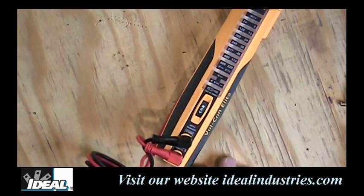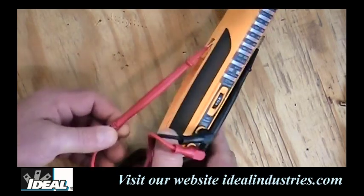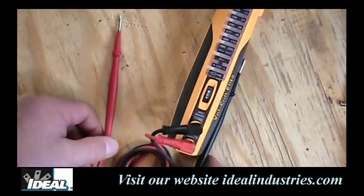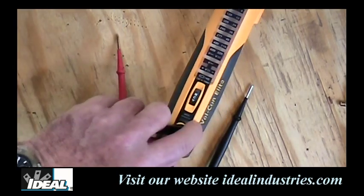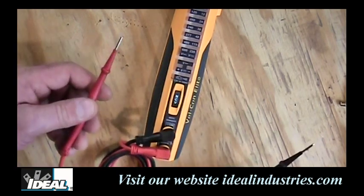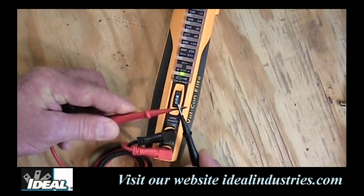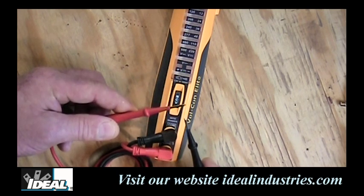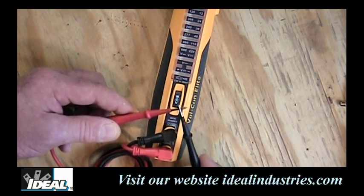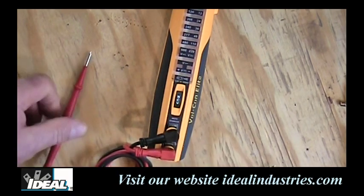Taking it out of the packaging, we've got a tester with a couple of leads that store in the side. One of the first things you're taught to do when you buy a tester is check its continuity to make sure it's working and the leads are good. We simply take the two leads and touch them together — we get a green light and an audible tone indicating everything is working. You don't even have to look at the tester to know you have continuity.